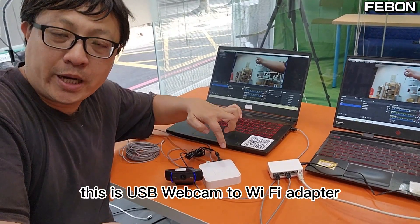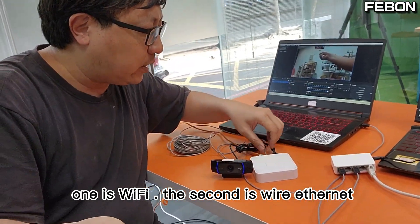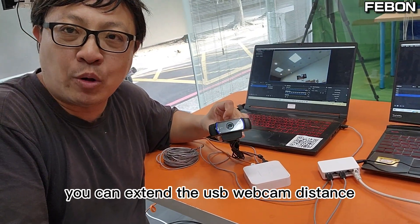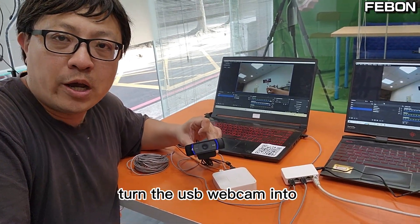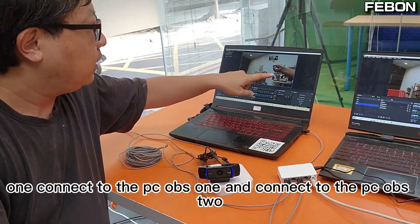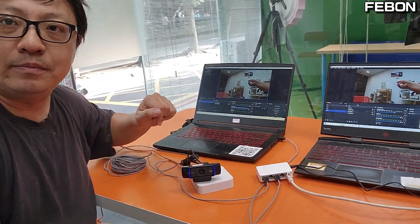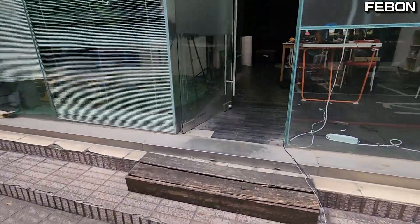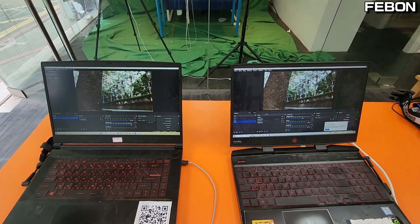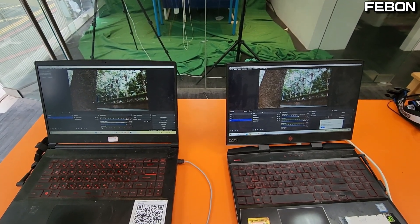This is a USB webcam to Wi-Fi adapter. It has two connections: Wi-Fi and wire Ethernet. Using the wire Ethernet connection, you can extend the USB webcam distance and turn the USB webcam into an HTTP stream link. It can also be used as a USB webcam splitter — one stream goes to PC OBS 1 and another to PC OBS 2 at the same time. Two PCs display the USB webcam simultaneously. This adapter not only extends the USB webcam cable but also works as a USB webcam splitter.